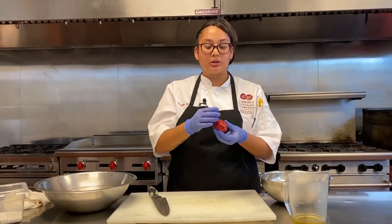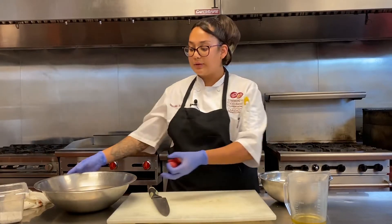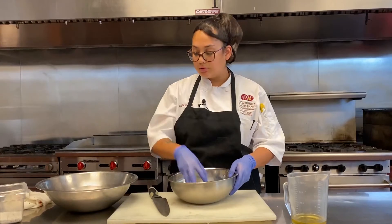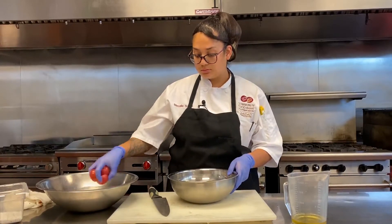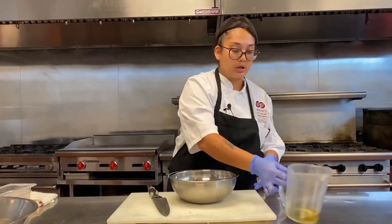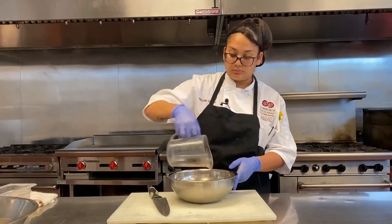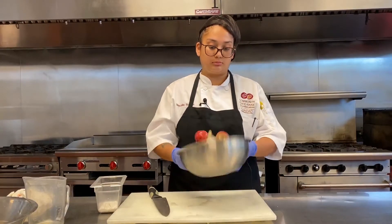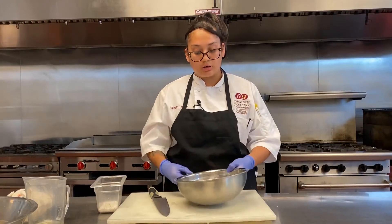Now I'm going to show you what to do with these baby red potatoes that go with your steak. I've cut them lengthwise, and I already have some prepped in my water. I'm going to put the potatoes in a separate bowl and toss them with olive oil, salt, pepper, garlic, or paprika — whatever seasonings you'd like — and then toss them.